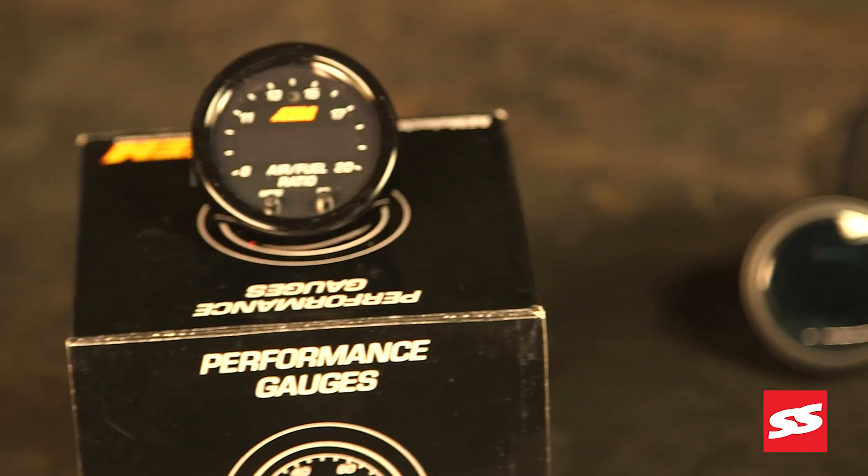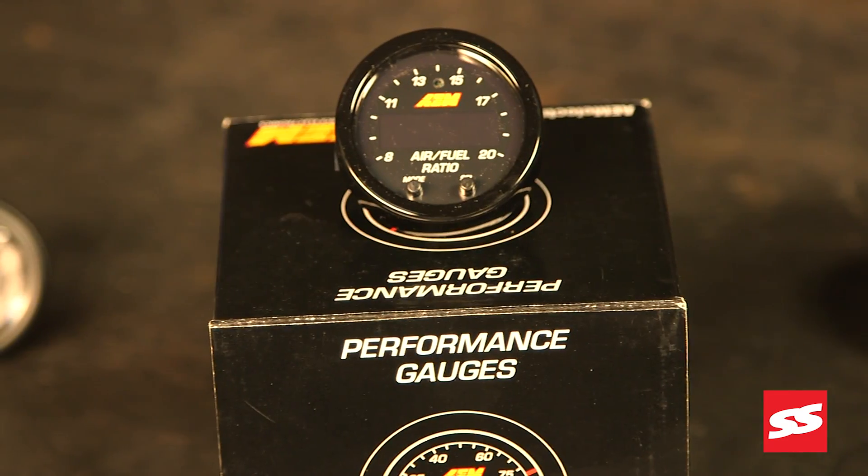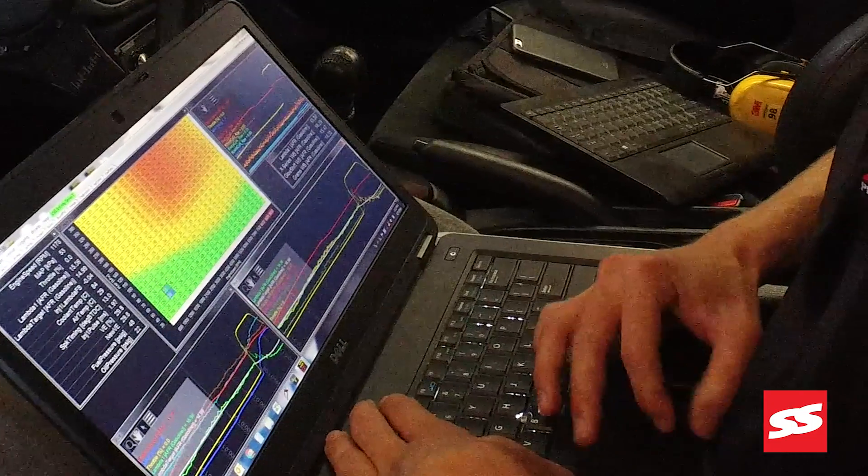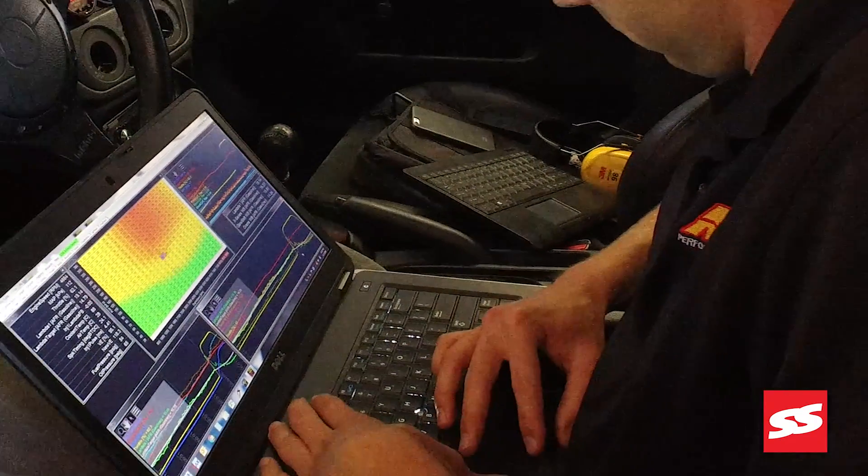We recently released the new X-Series Wideband line. We've had these Widebands independently tested against 17 other competitors and we found it to be the fastest responding. A fast responding Wideband is going to help you tune the car as best as possible.